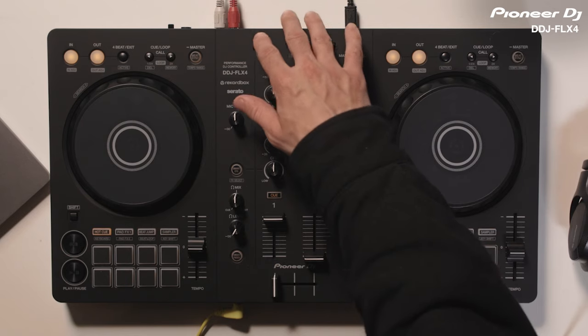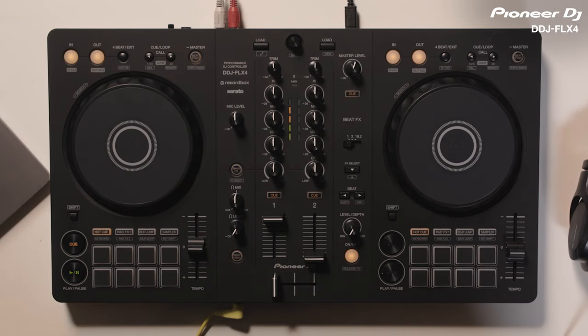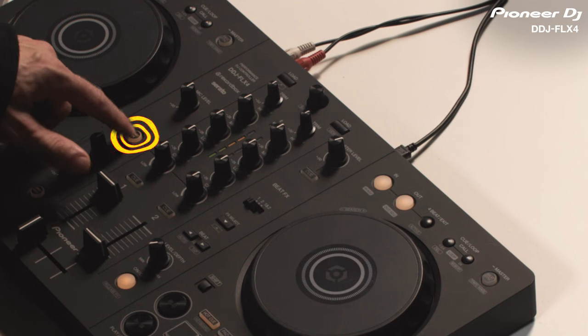First, I'm going to load a track into Rekordbox and press play. Then, I'll press the Smart CFX button to turn the feature on. Then, I just turn the Smart CFX knob to apply the effect. In this case, I've chosen CyberJet.